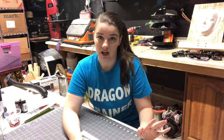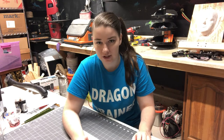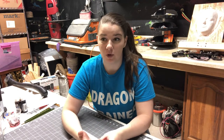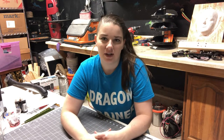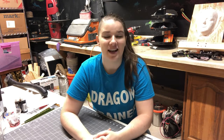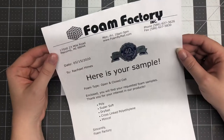I needed big sheets of foam for this project, so I found a place online. Their website is foambymail.com but their actual business name is The Foam Factory, and they're located in Michigan. I contacted them to see if I could get samples before buying a whole bunch. She was very helpful and said they could send me a few different ones, including some of their other types of foam like L200. So I'm going to show you the samples and what I ended up buying, which arrived today.